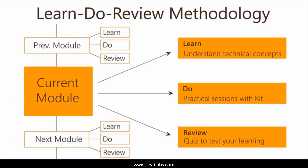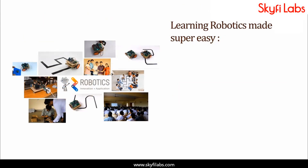The course is based on SkyFi Labs' learn, do, review methodology, which ensures your learning of technical concepts, in addition to building the project with your own hands using the kit. A topic like robotics can be learned only by building projects, and SkyFi Labs makes the process super easy for you.